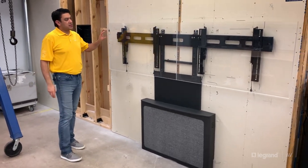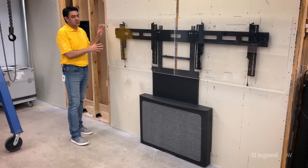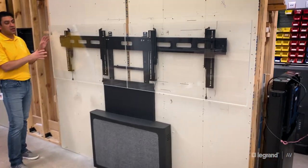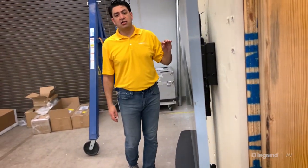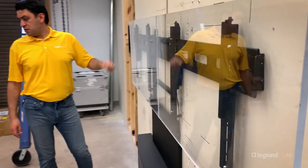The other nice thing is that this is a very, very thin installation. So as long as your flat panel is under 2.3 inches in depth, you're able to achieve a 4-inch maximum depth off the wall in order to help you meet ADA requirements.